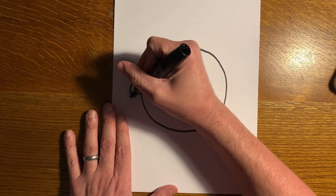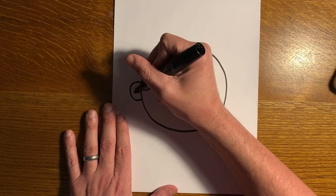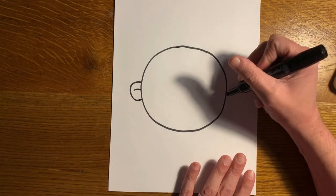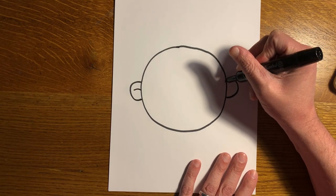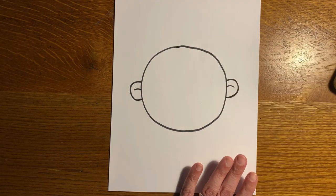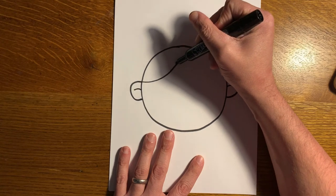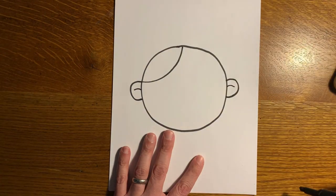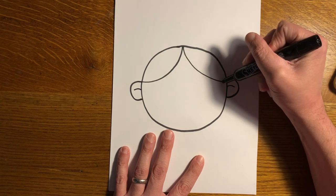On one side we're going to do an ear, which is like the letter C, with a little curve inside. Then on the other side, mirroring that, a backwards C with again a little line on the inside. Now we're going to show that she has some hair, so we'll do a curve up to the middle point of the top of her head and then the same thing down to the other ear.